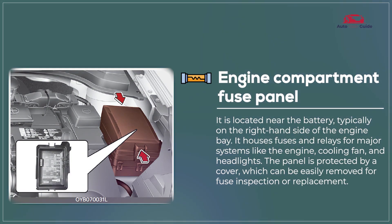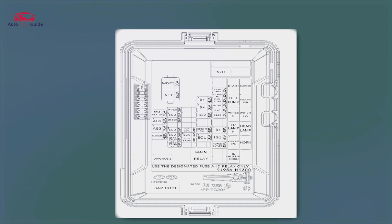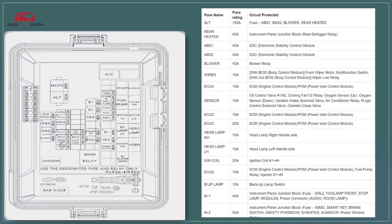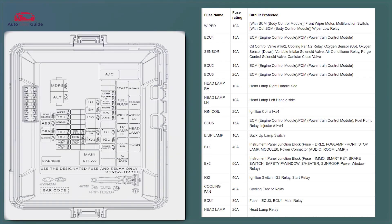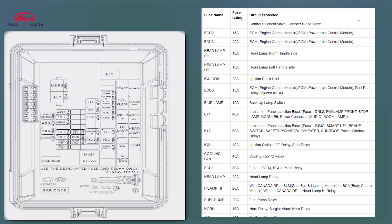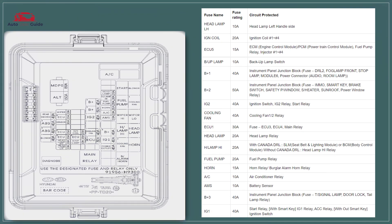Engine Compartment Fuse Panel. The engine compartment fuse panel in the 2023 Kia Rio protects key systems like the engine, headlights, and cooling fan. It features high-capacity fuses and relays for critical functions, ensuring smooth operation and system safety. The panel is designed for easy access, with clear labels for efficient fuse identification and replacement.